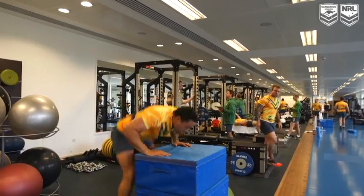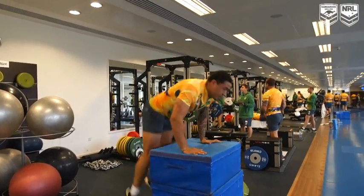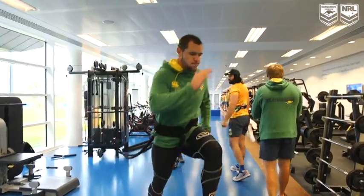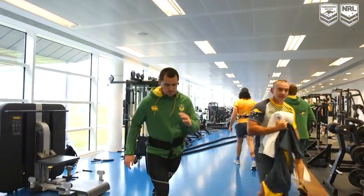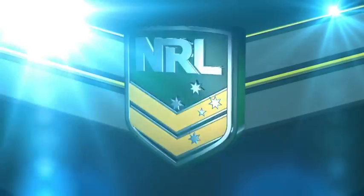Australian NRL clubs are very good in terms of their sports science and probably lead the world from that point of view. So being able to find things that maybe they haven't been exposed to is great for us — we can sample it from a staff point of view and act as the game's research and development as well.